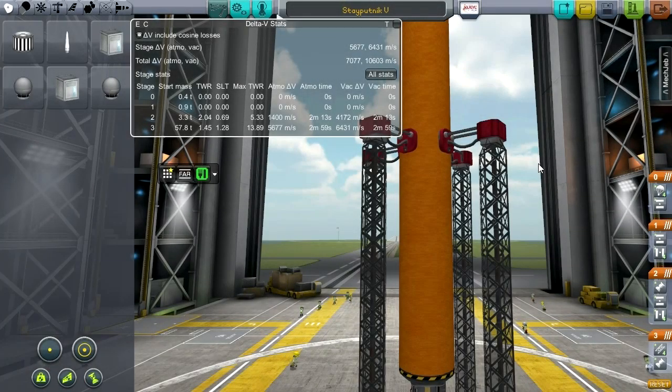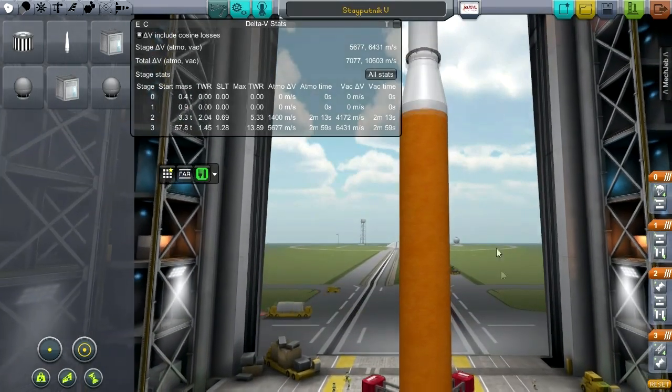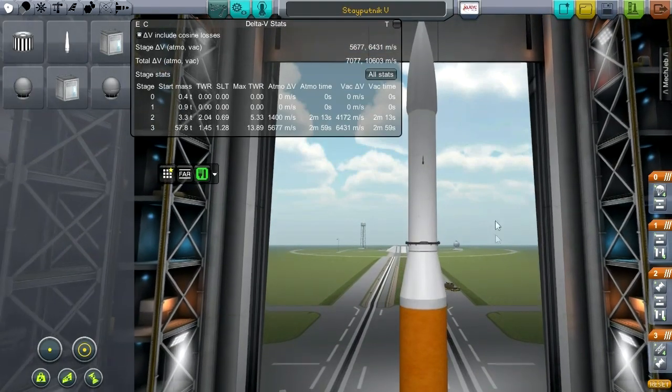Hello everyone and welcome back to my Realism Overhaul series in Kerbal Space Program 0.23, where I have not yet made it into orbit. I haven't made it into orbit, but I'm hopeful this time.